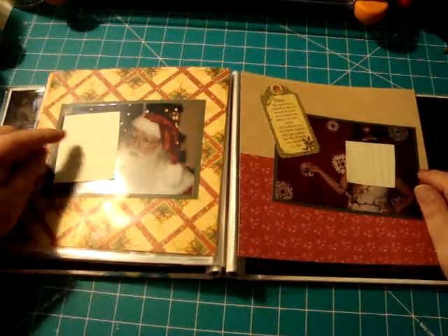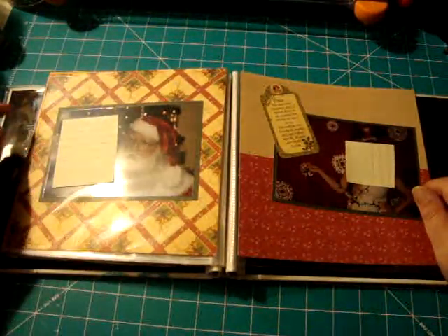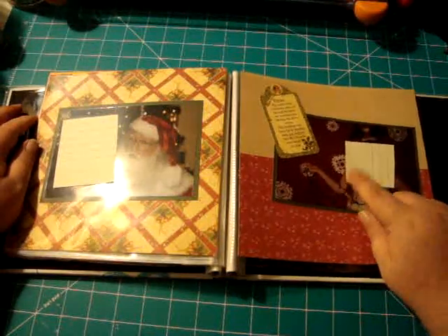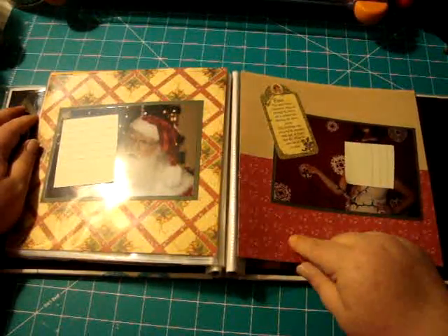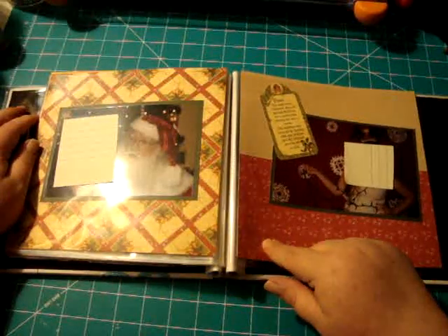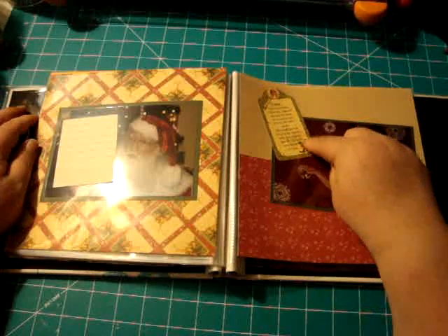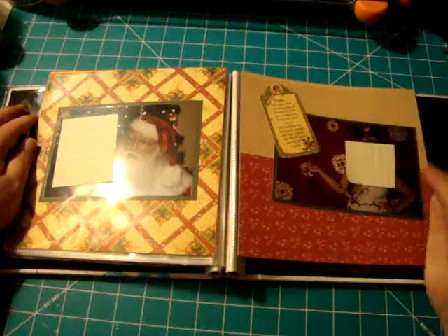Here's a Christmas one — that's their youngest with Santa, and their oldest just being funny. I used a Graphic 45 paper and some texture card stock, and this is a Graphic 45 punch out that's in the 12 by 12 paper pad.